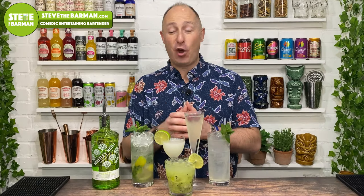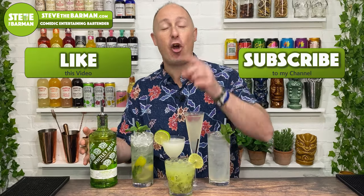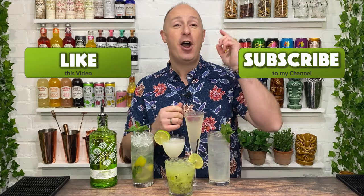So that's been my five cocktails you can make with Whitley Neill's amazing new gooseberry gin. Make sure you hit that like button, and in the comments below let me know which one is your favourite cocktail. I'll see you next time.